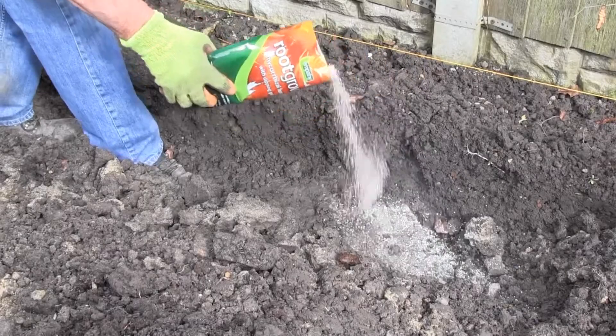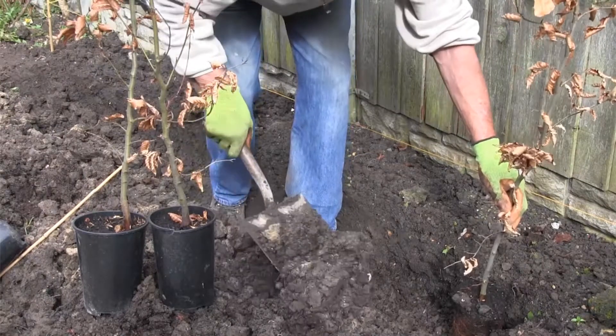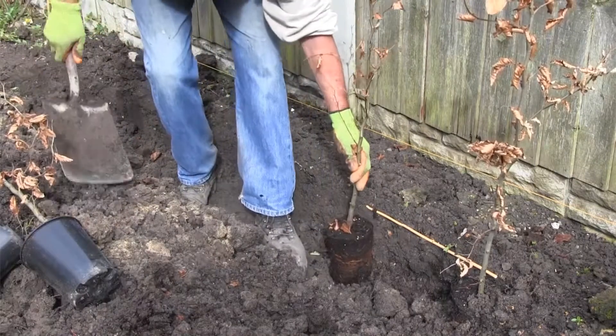Just before planting, sprinkle root grow into the trench. Place your first plant at the end of the trench. We're planting at 5 per metre in a double staggered row, so our bamboo cane has been cut to approximately 45 centimetres.